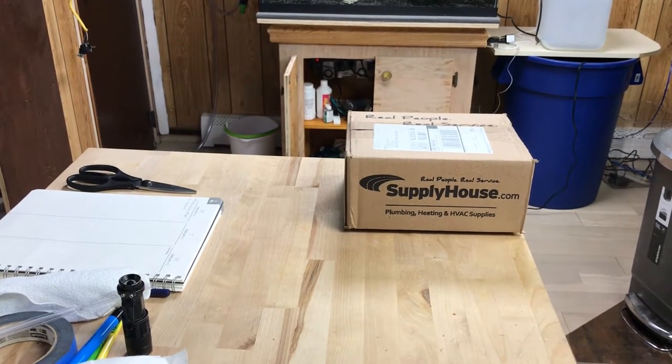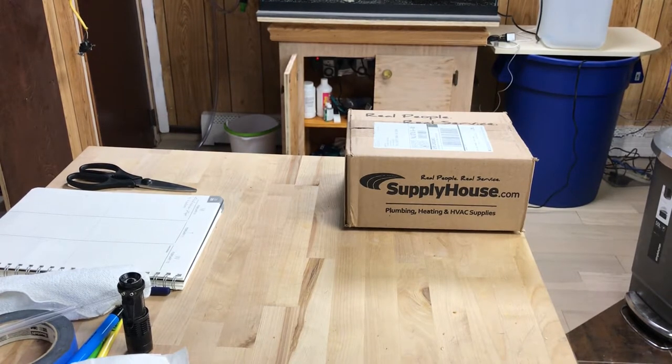Hello everyone. We are back with Glen Velvet Reviews. I just ordered from supplyhouse.com yesterday and for $4.95 they shipped it and I got it the next day at 1 o'clock. Amazing service. Hopefully everything is in there that I ordered. I didn't open it up yet, but to me that's amazing service to get it the next day.